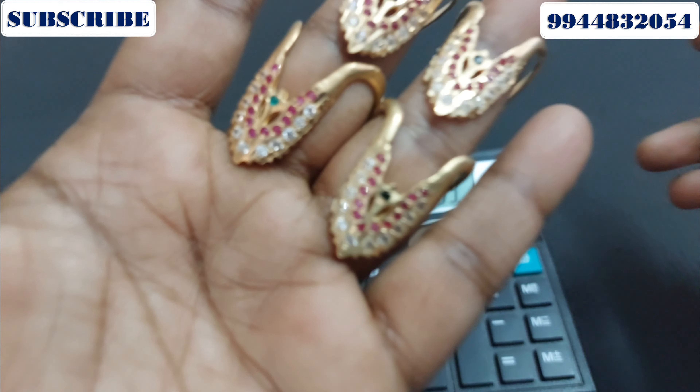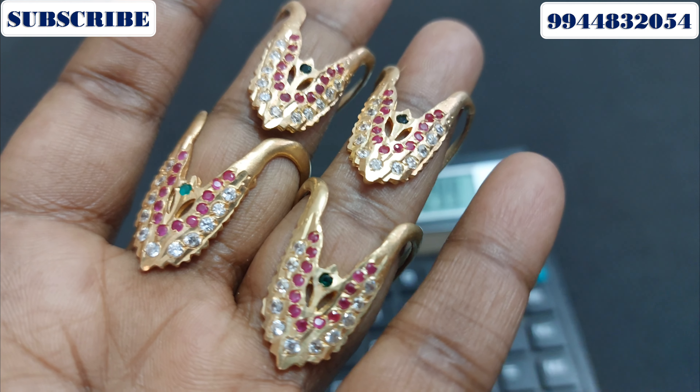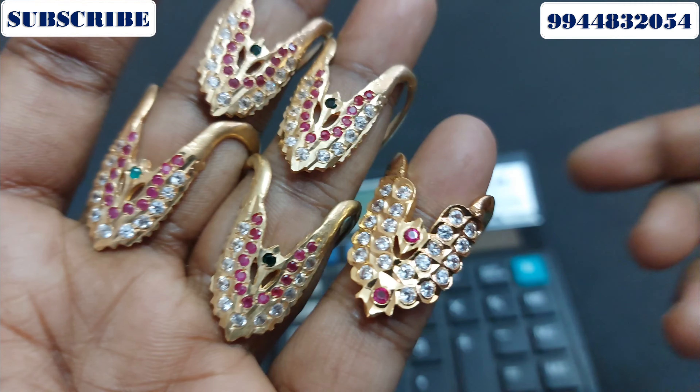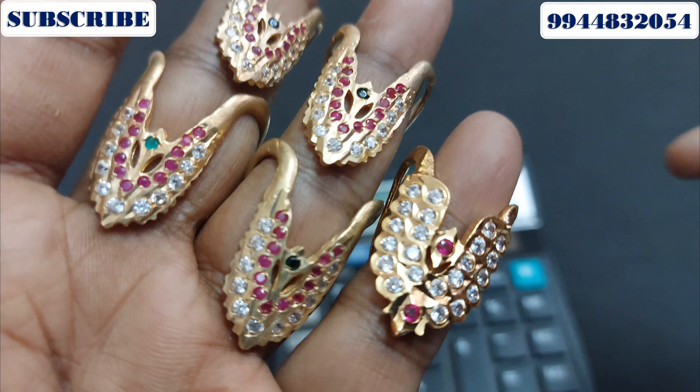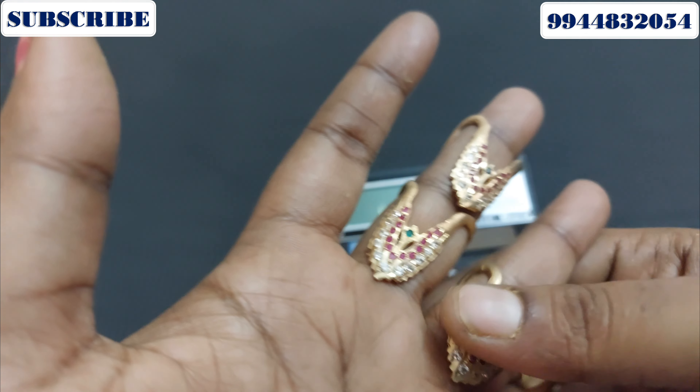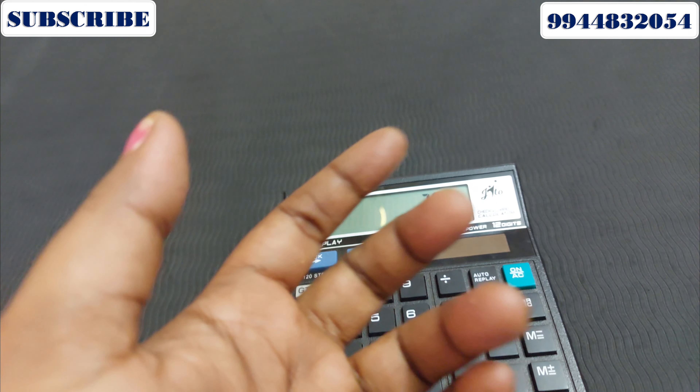This is a pure iPhone ring. If you can see it, this one is 299. The next one is 399.